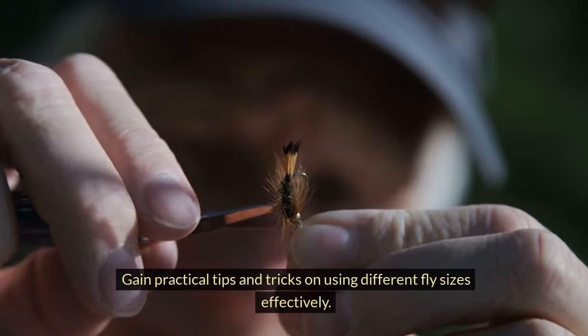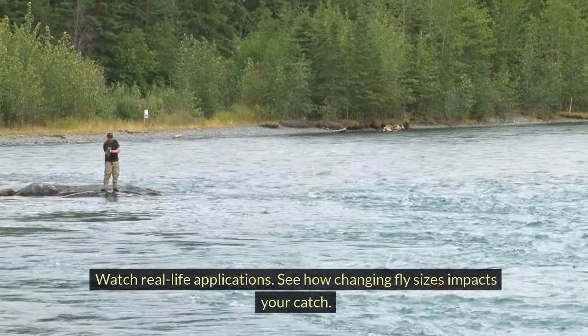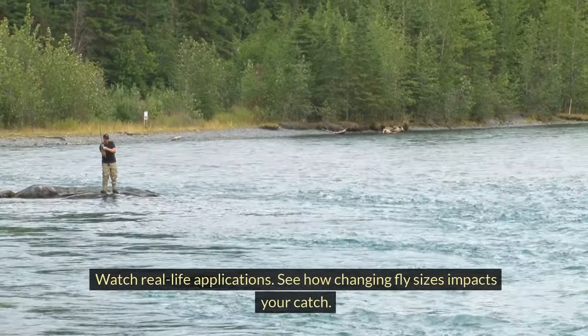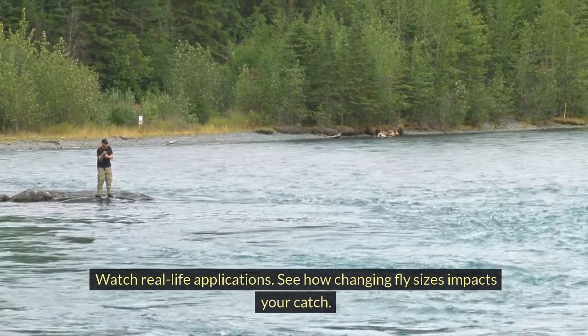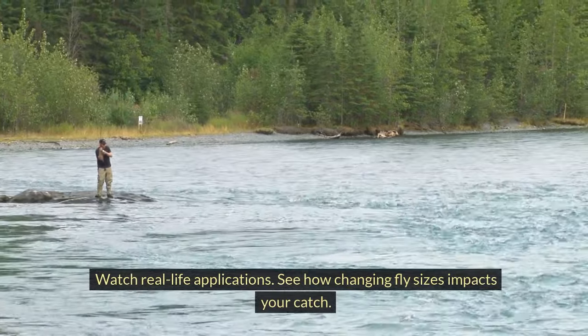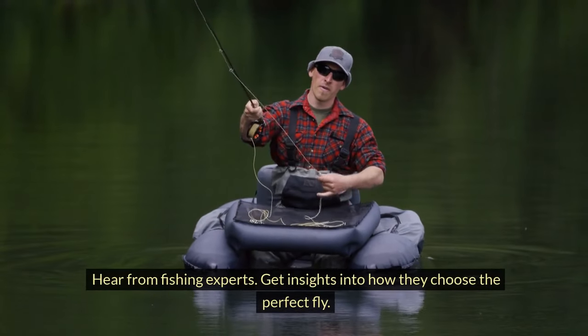Gain practical tips and tricks on using different fly sizes effectively. Watch real-life applications and see how changing fly sizes impacts your catch. Hear from fishing experts and get insights into how they choose the perfect fly.